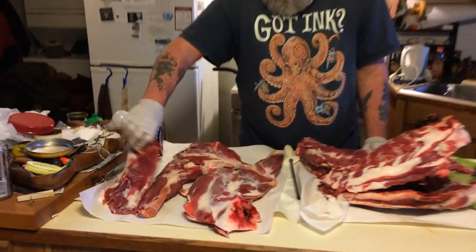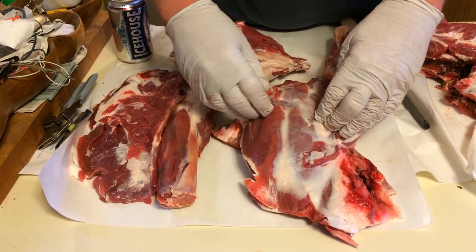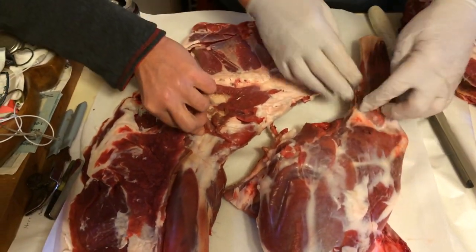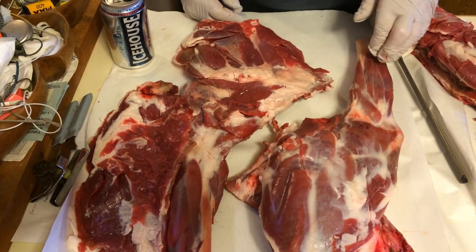These pieces here are the front shoulders, and they're going to be cut into three pieces. There's going to be a pot roast from the blade part of it, a pot roast from what I call the arm part of it, and then down here these would be the lamb shanks that you'd make osso buco out of, or braised lamb shanks, or whatever you want to call it.